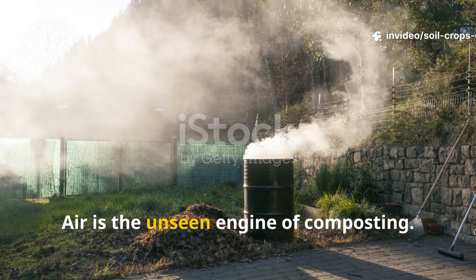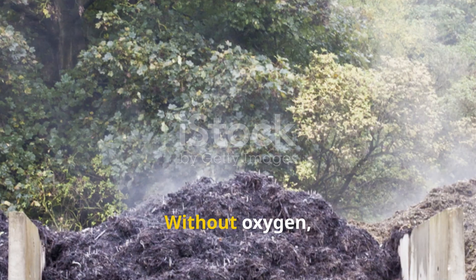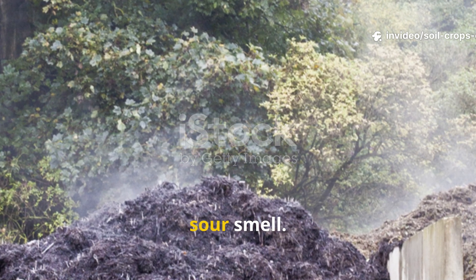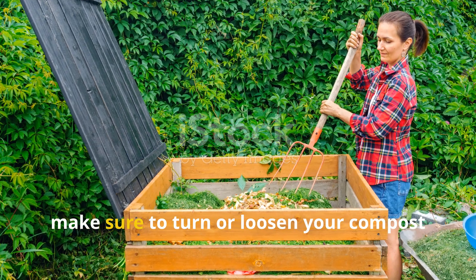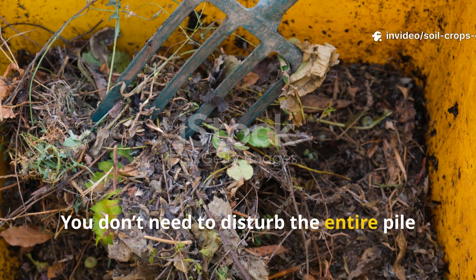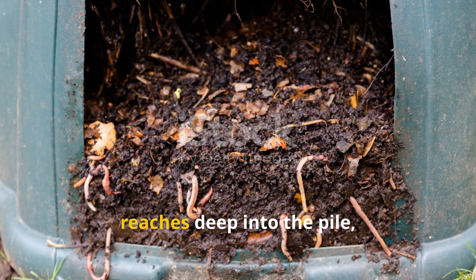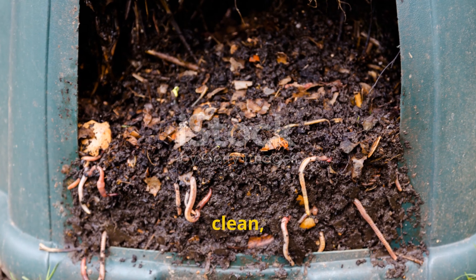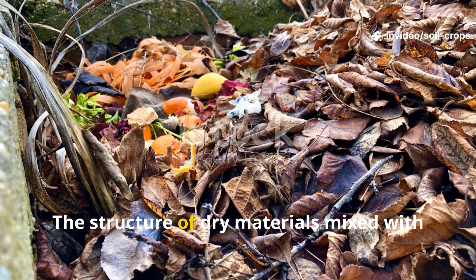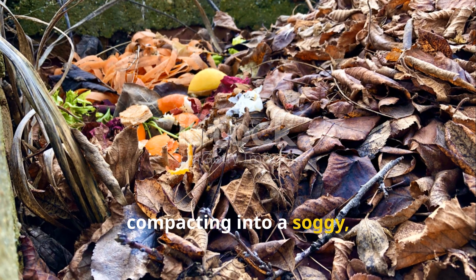Air is the unseen engine of composting. Compost microbes are living organisms and they need oxygen — without it, decomposition slows dramatically and produces a foul, sour smell. To prevent this, turn or loosen your compost pile every two to three weeks using a pitchfork. You don't need to disturb the entire pile — just aerate the sides and upper layers. If you've layered properly, the structure of dry materials mixed with moist greens naturally promotes airflow, reducing the chance of the pile compacting into a soggy, smelly mass.